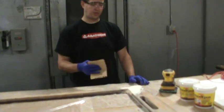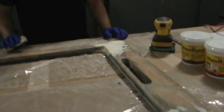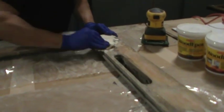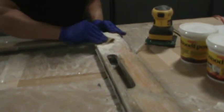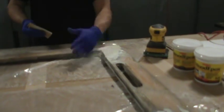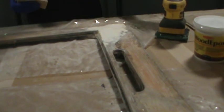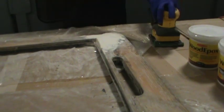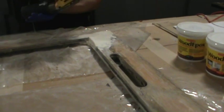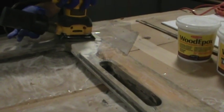What I'm going to demonstrate now is that the product is very easy to sand by hand, and then we'll do the majority of the sanding with an electric palm sander. The product is really easy to do by hand but we have some high spots, so we're going to hit that with the electric palm sander to speed up the work a little bit.